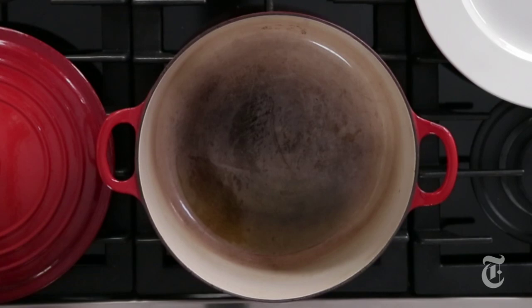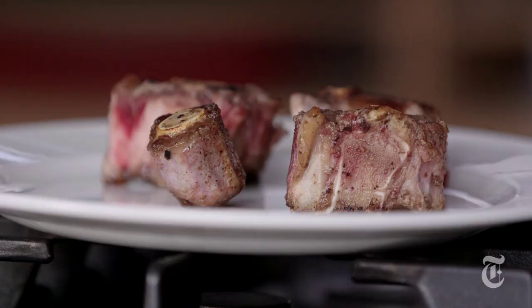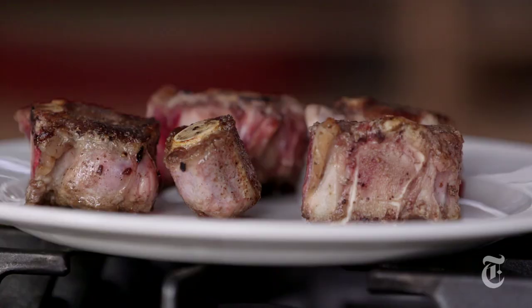Whenever you do a braise, it's really important to take your time and get a really dark brown caramelization on all the meat. So you want to do it in batches. The reason that the browning is so important is that not only are you flavoring the meat, but that browning on the bottom of the pan also flavors the entire sauce. And don't forget, when you're doing big chunks of meat, you don't want to just do the top and the bottom — you really want to get them on the sides too.